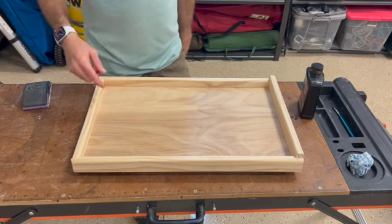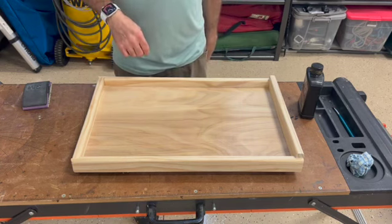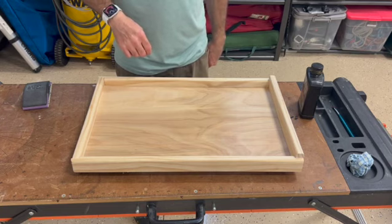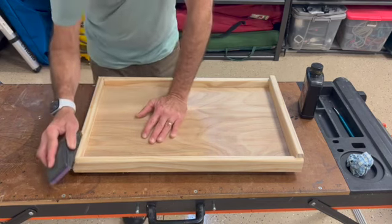The drawer slides are coming in from Rockler — I had to order those online, I don't have those yet. So once we get the drawer slides in, then we'll take it into the kitchen and go ahead and install it and check it out. In the meantime, we'll do a little sanding.